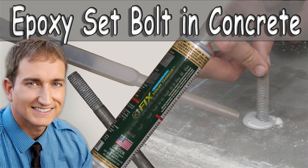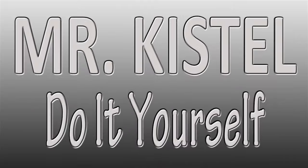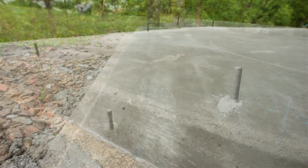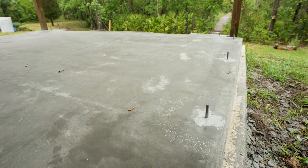Quick video today on how I used epoxy to secure bolts into concrete. Hey gang, Joe here. For the next step of my porch project I had to secure bolts into the concrete to secure my framed walls.